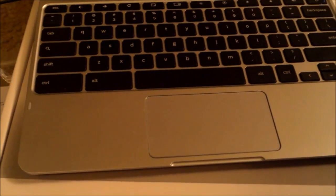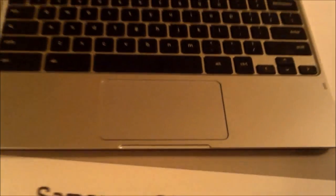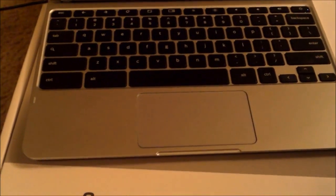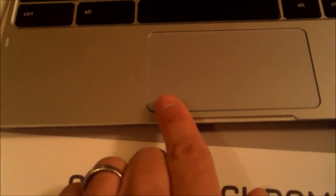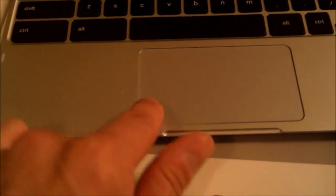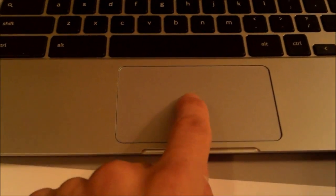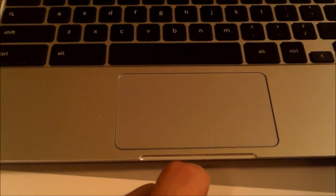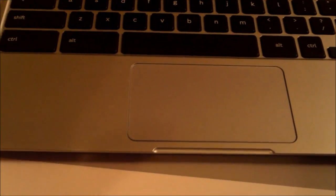Another thing I wanted to show you is the keys. It just looks like a MacBook. The quality — jumbo-sized mouse pad. That's a pro for me. Notice there's no left button or right button, because anywhere you touch on the mouse pad is a left click. You hear and feel the click, and that's a plus for me. I have to hear and feel it to know that it's working.